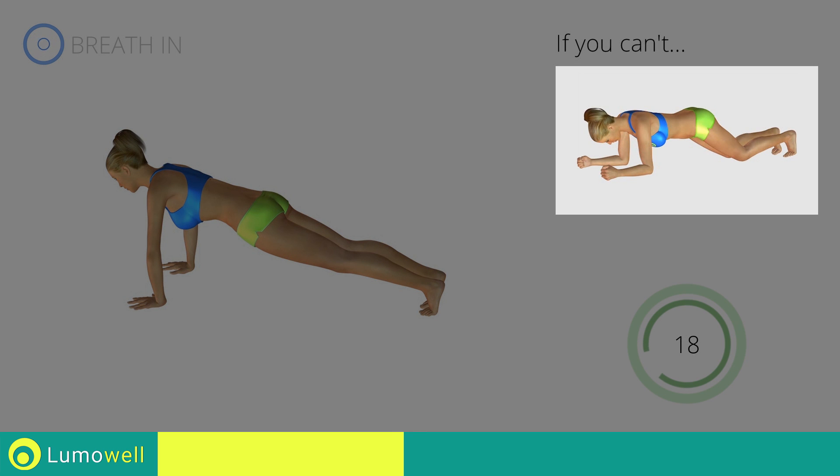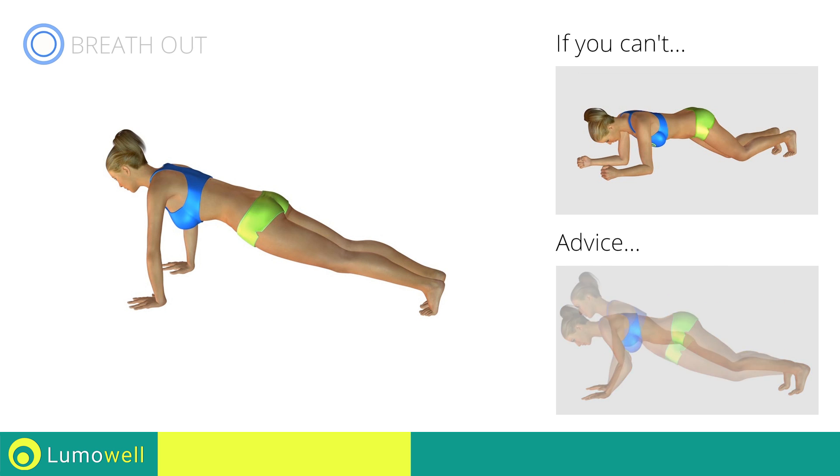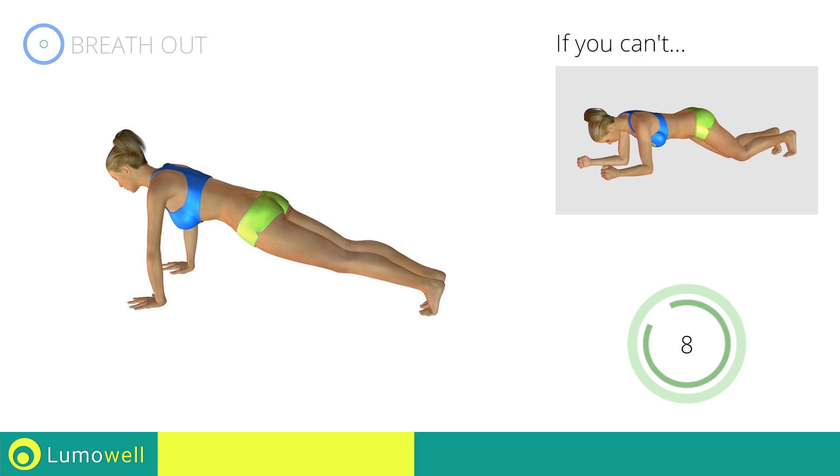If you are unable to complete this movement, try resting your knees on the ground. Never lift or lower your pelvis. Your head, shoulders, and hips should be on the same line. Stop!